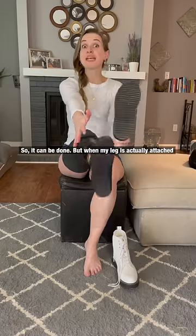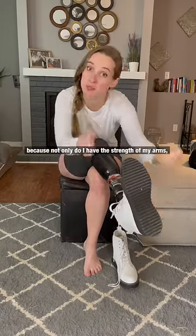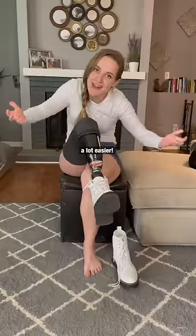So it can be done. But when my leg is actually attached to my body, this becomes a lot easier — because not only do I have the strength of my arms, I also have my leg pushing forward, which, though it is still slightly difficult, makes this process a lot easier.